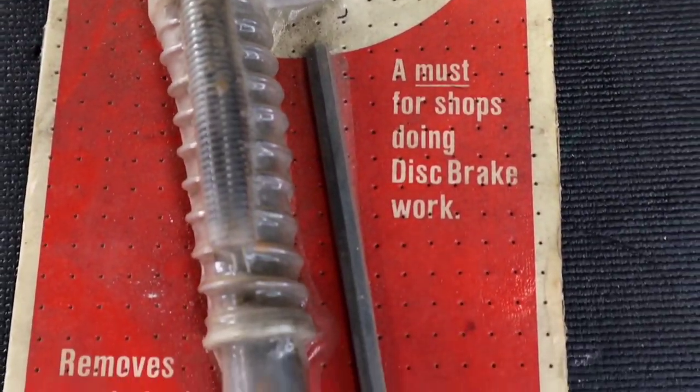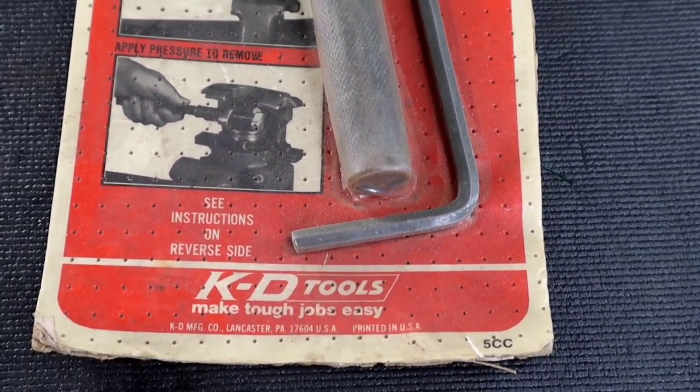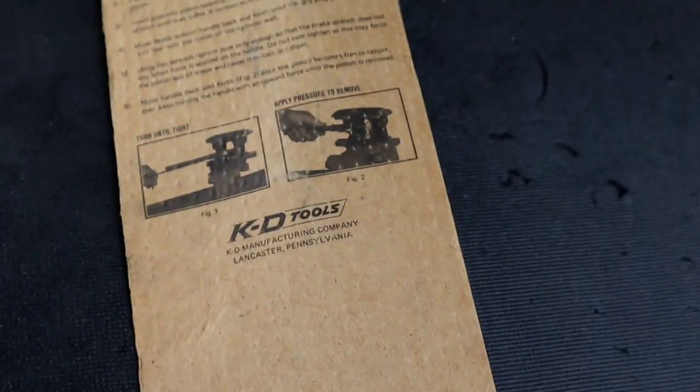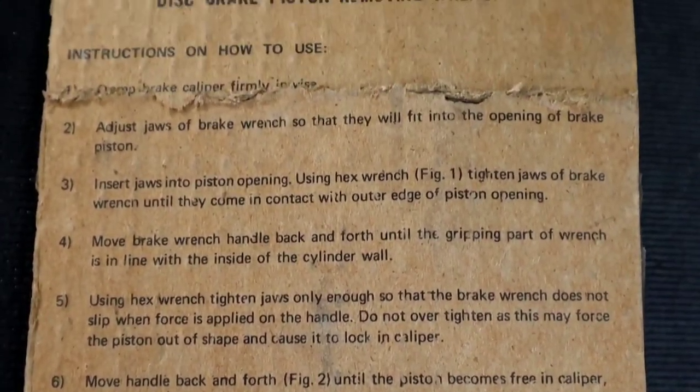This is to thank my subscribers for helping our community grow to what it is in such a short amount of time. One lucky person will win a new old stock tool, and the winner will be randomly drawn on July 11th at midnight central time. I'll link the video down below with details on how you can enter for your chance to win.